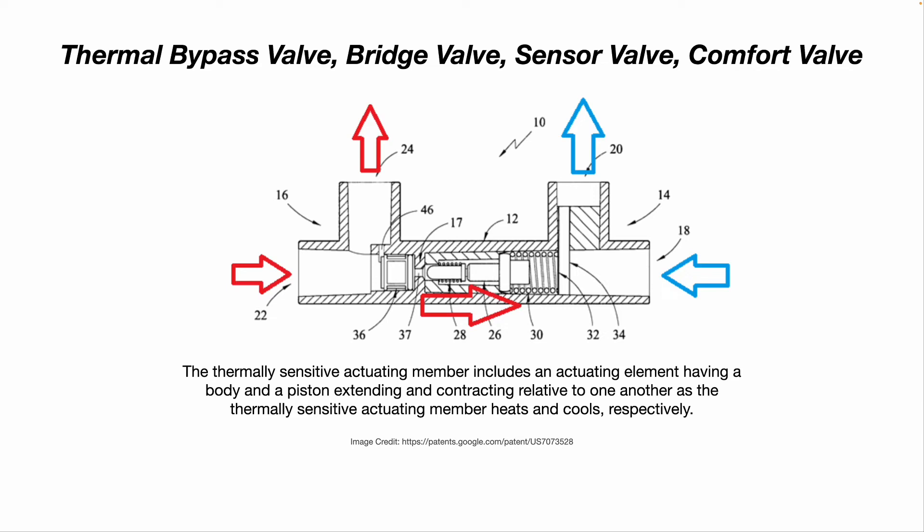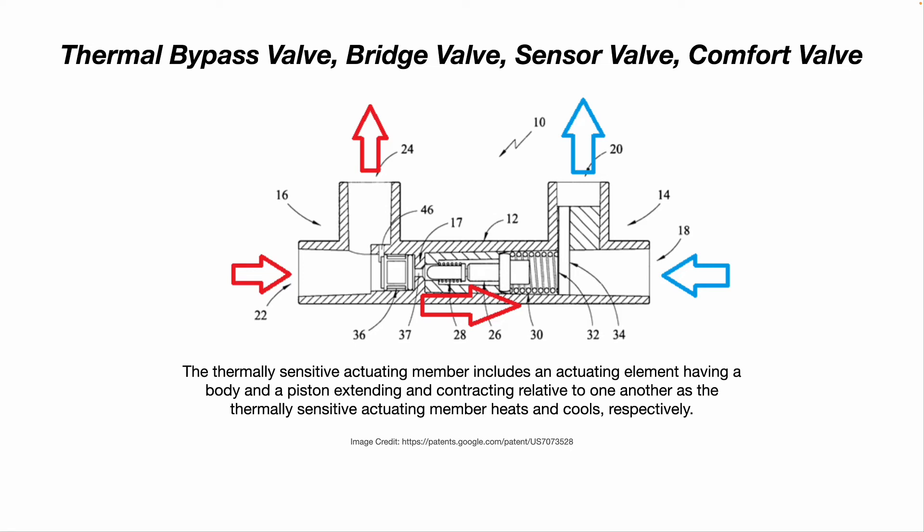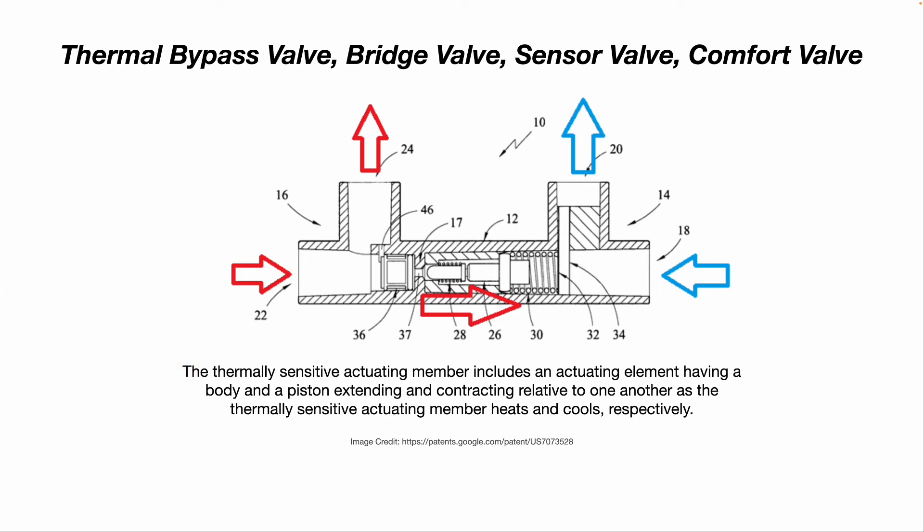Here's a close-up cutaway view of what these thermal bypass valves — sometimes called bridge valves, sensor valves, or comfort valves — look like. Their thermally sensitive actuating member includes an actuating element having a body and a piston extending and contracting relative to one another as the thermally sensitive actuating member heats and cools with the water temperature respectively. So when the hot water comes in and the line is full of cold water that's been sitting all day, the valve opens and pushes that cold water through to the cold water piping. But as soon as it senses the increase in water temperature and hot water is inside the thermal bypass valve, it expands and shuts the valve.